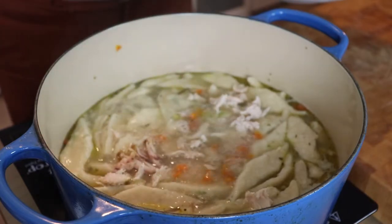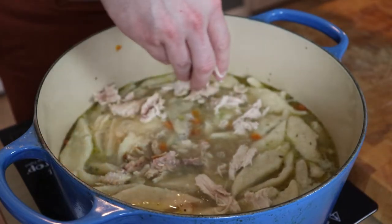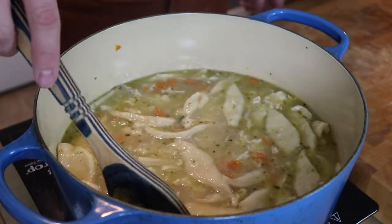At the very end, add in your remaining rotisserie or baked chicken. I like a nice mixture of white and dark meat.